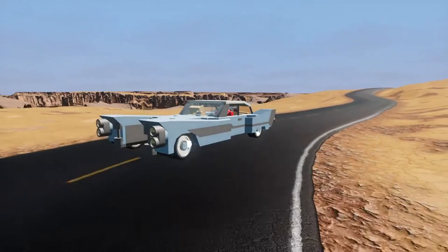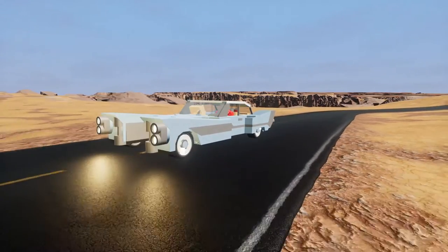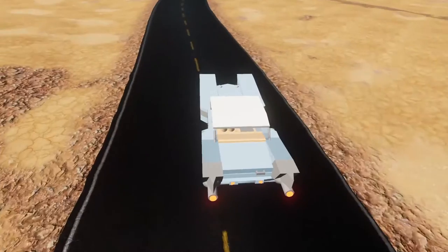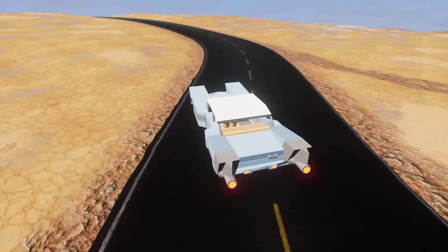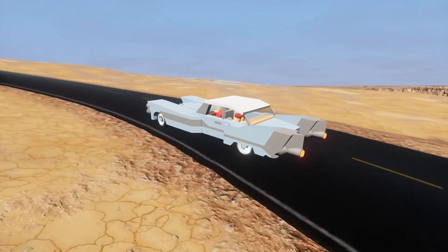Hello everyone and welcome back to another video of Hobby Link. We're here in this car which might look like any ordinary car, but it is not. Today we are not checking out the most popular creations on the workshop — I did that already this week — but I've kind of run out of ideas. I've done a lot of videos this week already for the next couple of weeks.